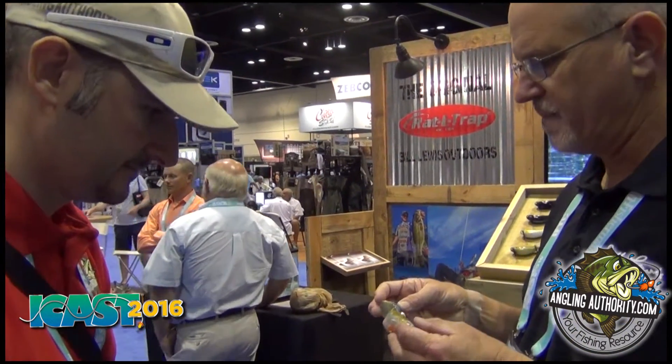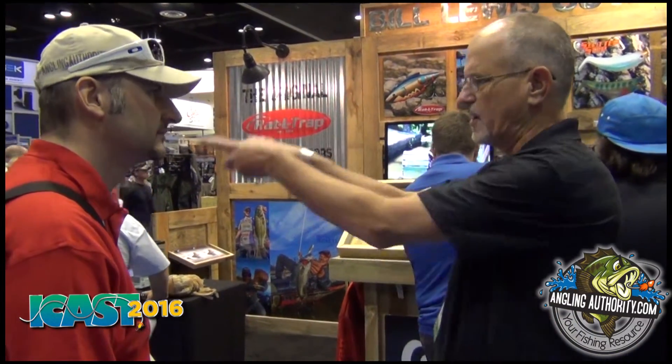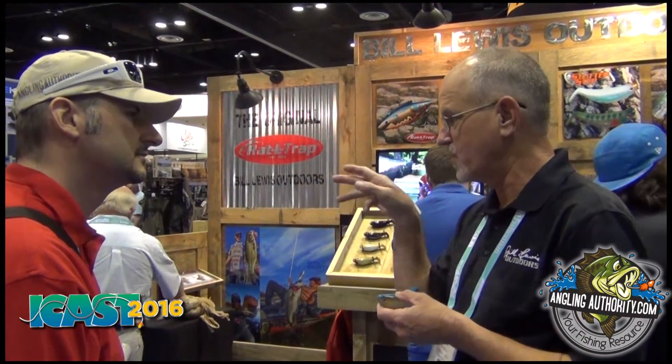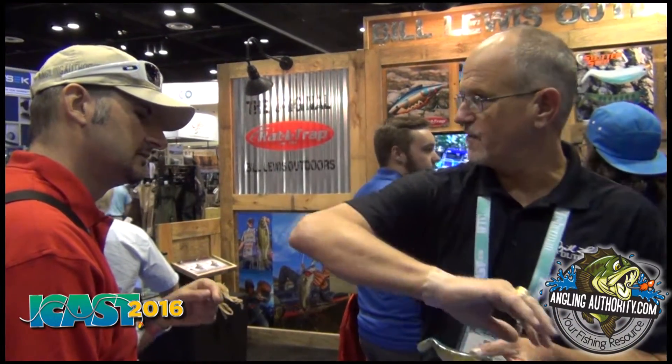This is the first bait of its kind that really does that without spinners. Another thing that triggers a strike real well with the Stutter Step is this tail spits little drops of water each time it goes back and forth. That's long been a trigger for fish feeding on forage fish or fry — you'll see those little droplets in the spring. Well, this bait throws an arch from the tail. Most baits produce that trigger from a concave popper in the front, like a Pop-R or Zara Spook type bait. But this one produces it in an entirely different way — it's an arch off half the tail.